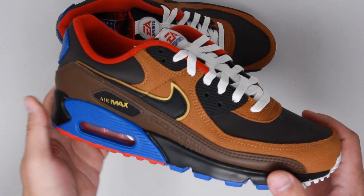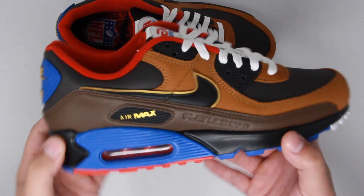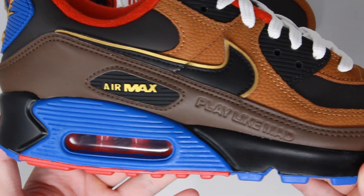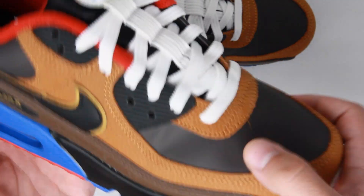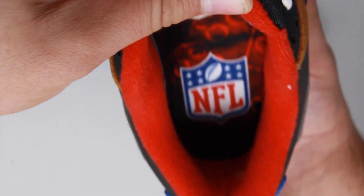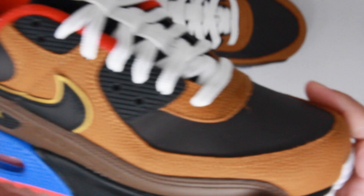This Air Max 90 sports a unique color combination of velvet brown, game royal, university red, and what looks to be pig skin like you would find on a football — and that's a super nice touch. The tongue showcases the EA Sports logo because as we all know, it's in the game. On the Air Max and Nike branding as well as a layer of the swoosh, we find a bit of gold to break up the colorway. The tongue also includes additional lace loops with white laces that resemble the ones you would find on a football, which is another excellent touch keeping that football vibe throughout the shoe.